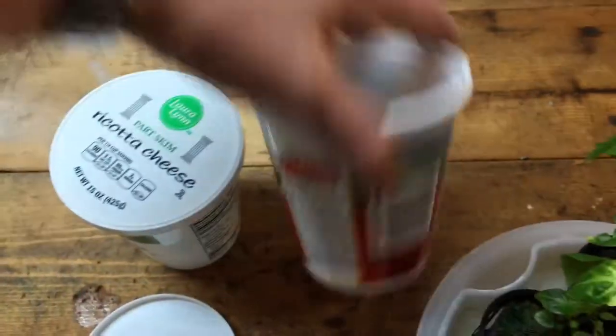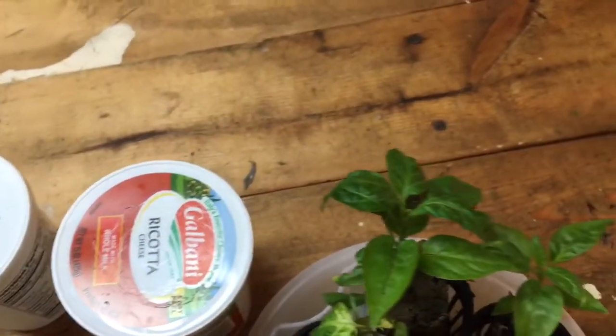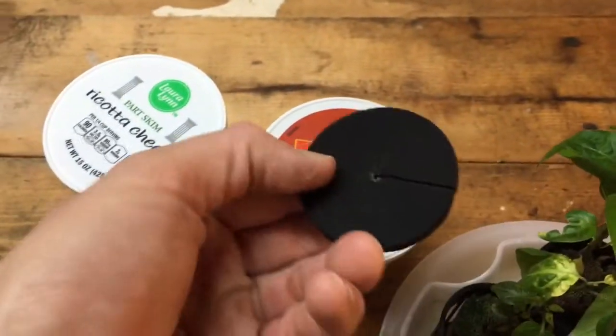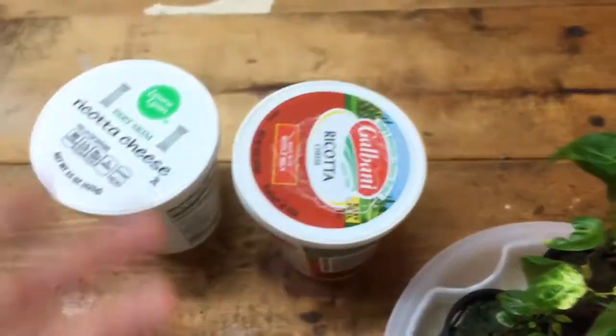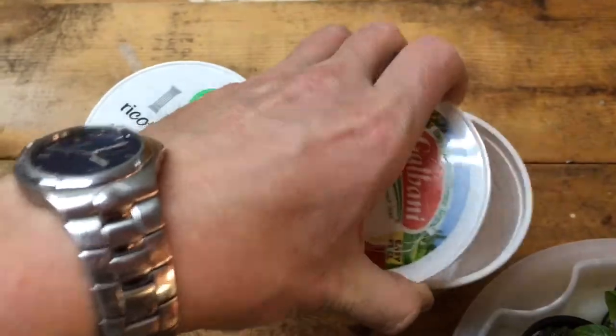My wife saves these kinds of containers all the time, so what I'm going to do is cut holes in the lids, add some Master Blend, and basically drop these in the lid with a neoprene collar to block out light. I'll probably light-proof these too — I've got some reflective tape I'm going to try using.